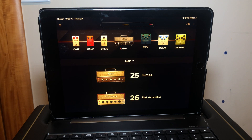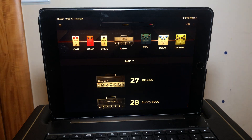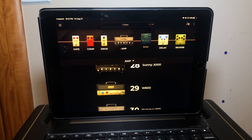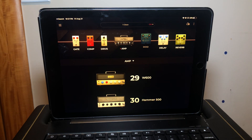Finally, we have the four bass amplifier models. Number twenty-seven is the RB800, based on the Gallien-Krueger 800RB bass amp. Number twenty-eight is the Sunny 3000, based on the Sun 300T amp. Number twenty-nine is the W600, inspired by the Eden WTP600. And number thirty is the Hammer 500, inspired by the Aguilar Tone Hammer 500 amp.